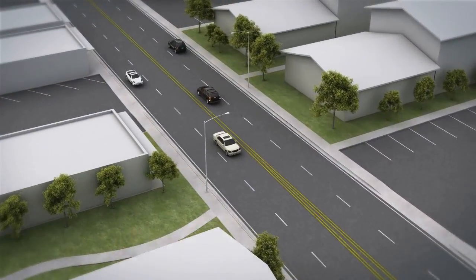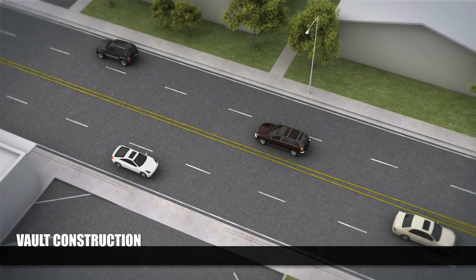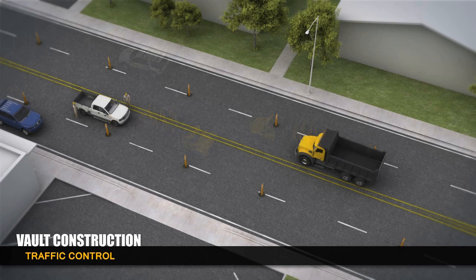The installation of maintenance vaults is required for underground transmission lines. These vaults provide access for inspections and repairs. Traffic cones are used to protect the site and guide motorists through the area. Typically, construction of one vault requires two lanes of traffic and takes about three days to complete.